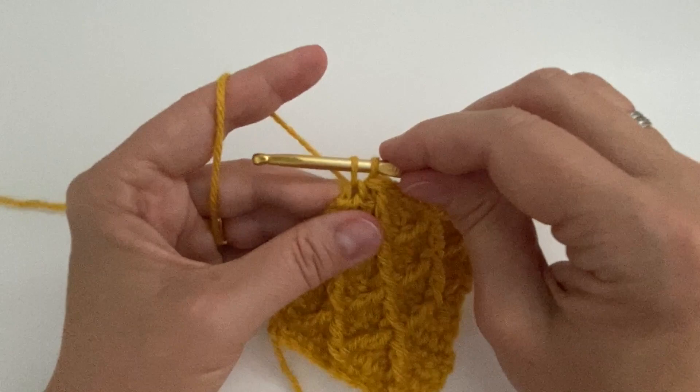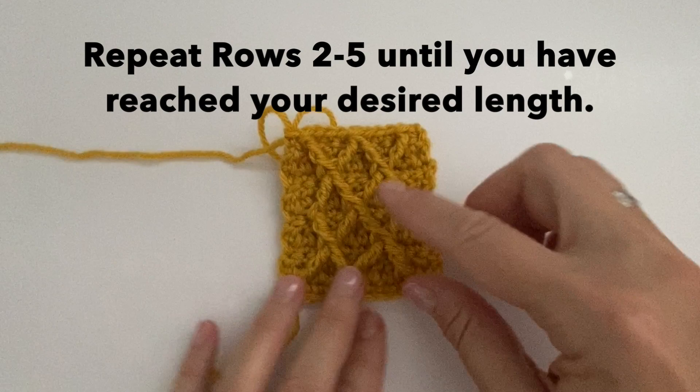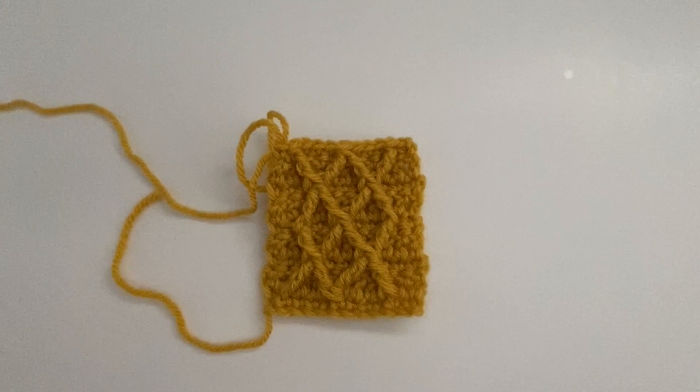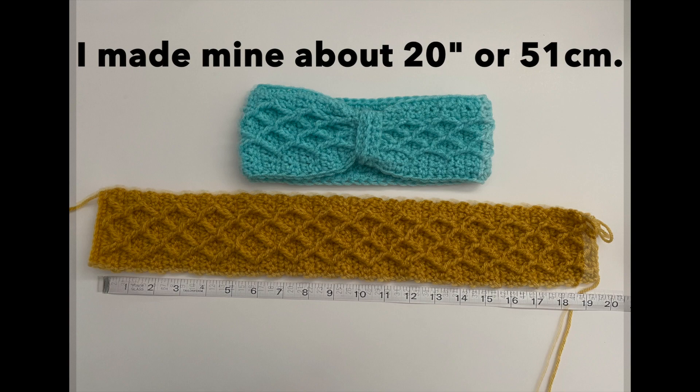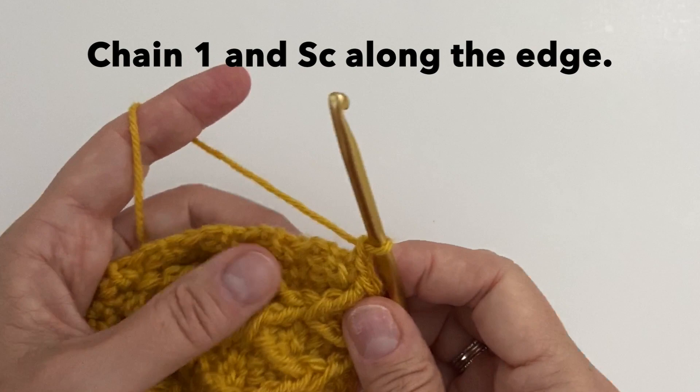So now we can just repeat rows 2 to 5 until you have reached your desired length. This is a great pattern — you could use it for many things like pillows or afghans, but it's a good start for an ear band. I made mine about 20 inches long or 51 centimeters, but measure your head to see what's comfortable for you. Once you've reached the end, do a chain 1 and single crochet all along the edge, putting one single crochet at the end of each row.